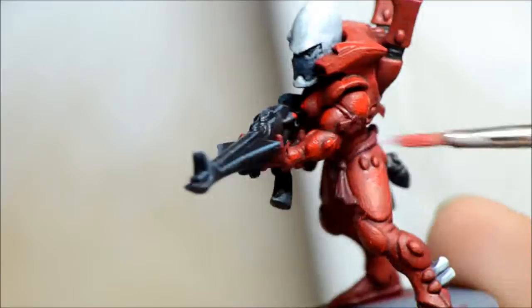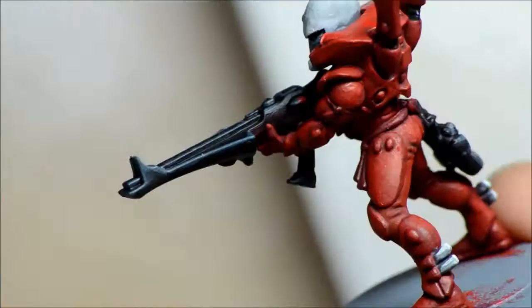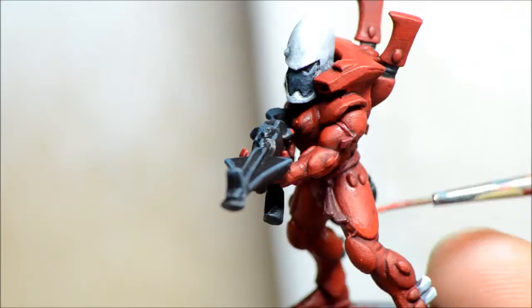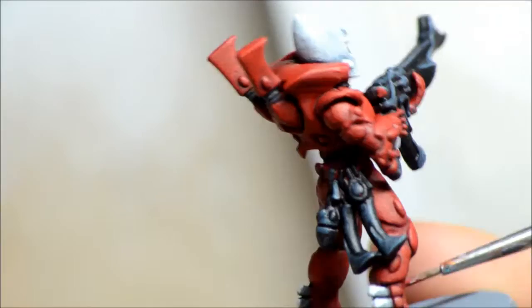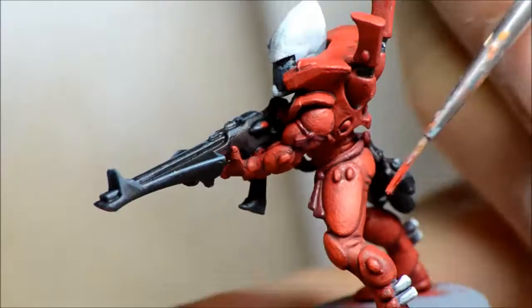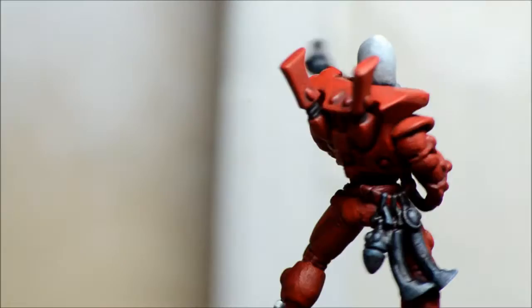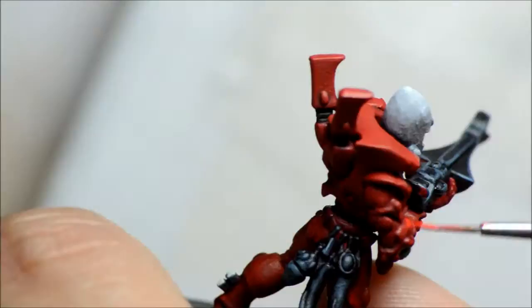You're not worried about too much detail here — just trying to get all the main surfaces that are not deep crevices. For the next red we're using Evil Sunz Scarlet, the next one up in the complementary layers from the GW range. I'm painting this as line highlighting around all the edges of the armor, not trying to make it too stark — trying to blend it a little. Some people like distinct line highlighting; I like it blended a bit more.